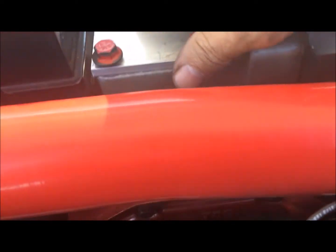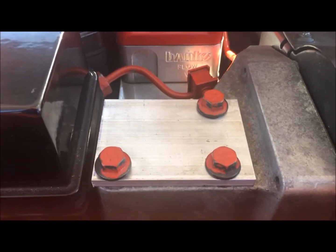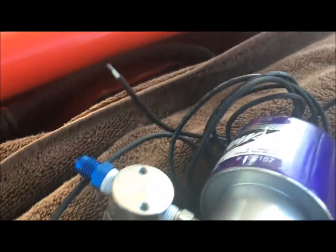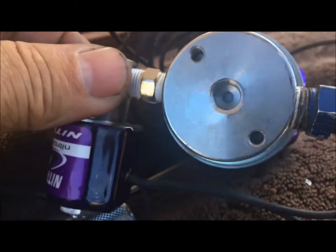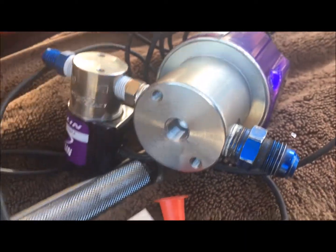I'm going to polish it afterwards, after I get the next bracket cut. The next plate we're gonna have to make is a plate so we can screw this solenoid down.